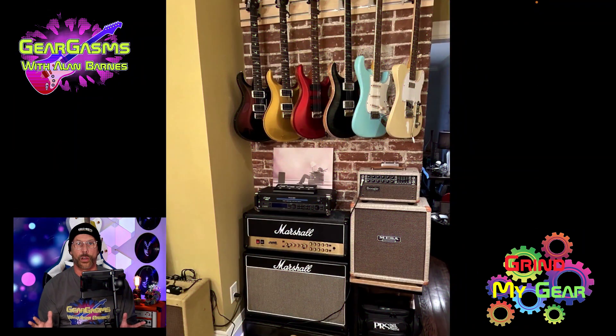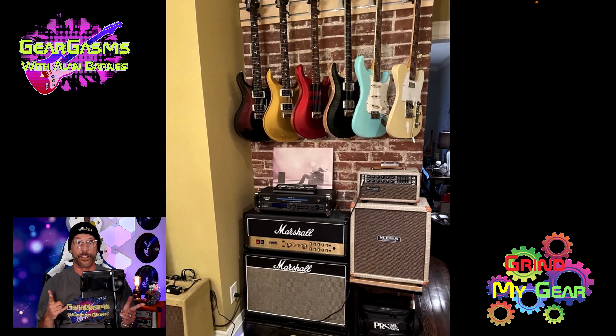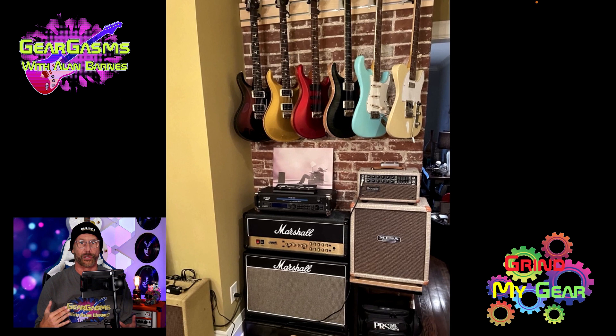Three songs I would grind on this gear would be Smooth by Santana, Back on the Chain Gang by The Pretenders, and Runaway by Kanye. That Kanye, he's a crazy son of a bitch right now, ain't he? Good Lord. Follow that man on Insta.